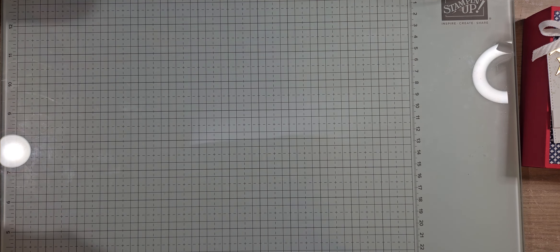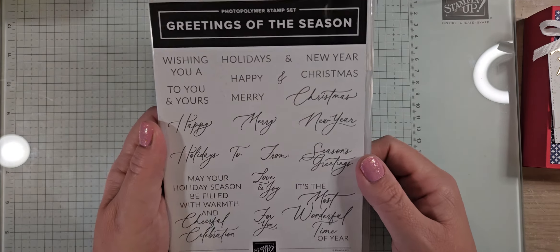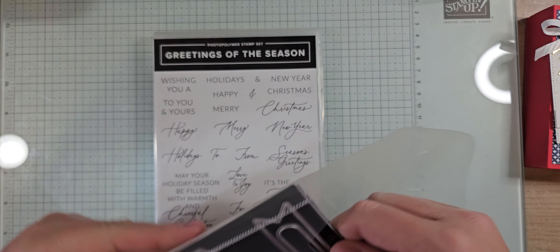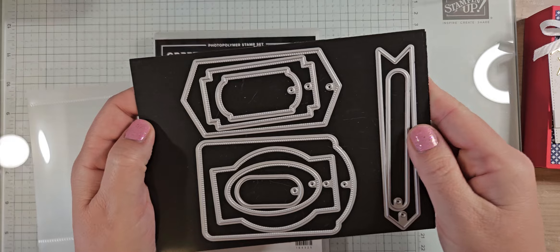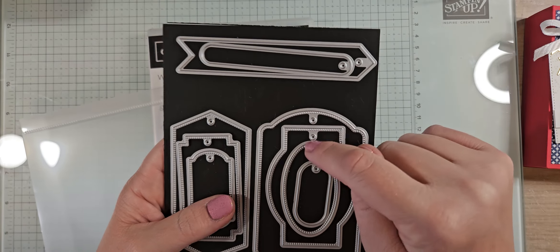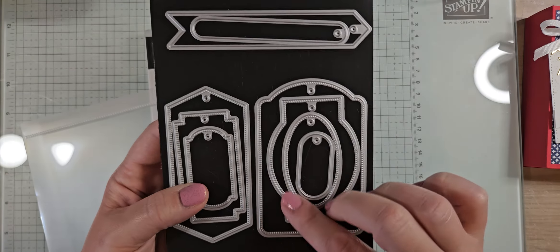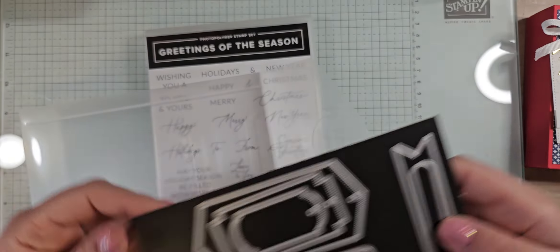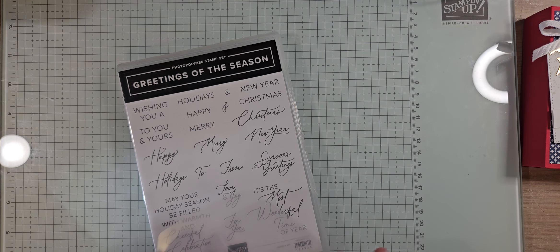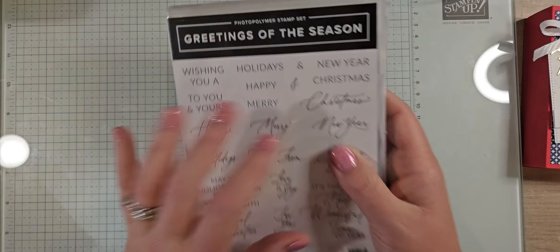I got a couple of bundles. This is Greetings of the Season — a beautiful Christmas greeting and font set. The reason I got it was because of these incredible dies: amazing tag dies and little label dies, all with little holes to make them into tags. They also have little perforated or dotted edges to add texture. You can get this as a bundle, and it may be part of a suite with that DSP.